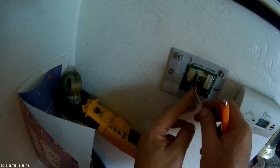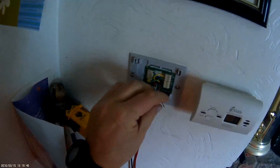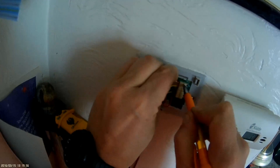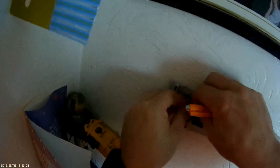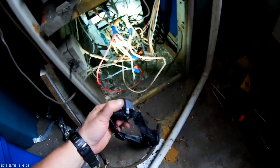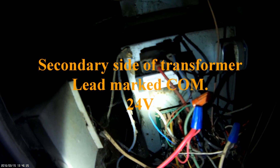And our white — where's our white on this unit? This old unit, this old control board — no common, as usual. So this is just temporary, but let me get the camera. I had to tie the common wire into the common off the 24-volt side, low side of the transformer, to get our constant power up to the thermostat. Let's go try it out and see if we got power.